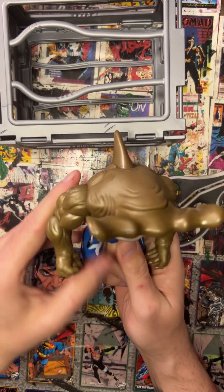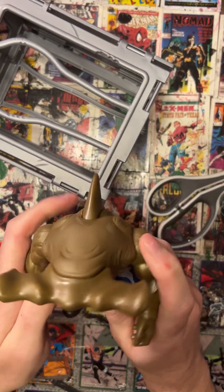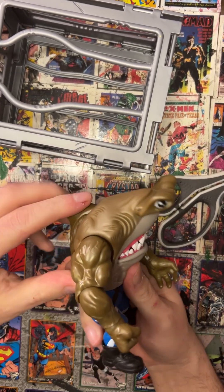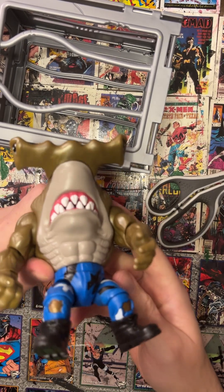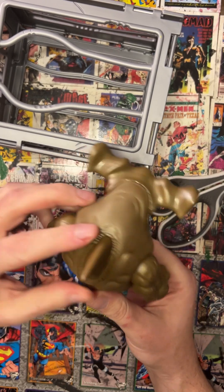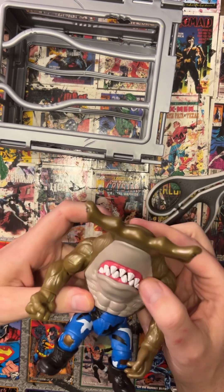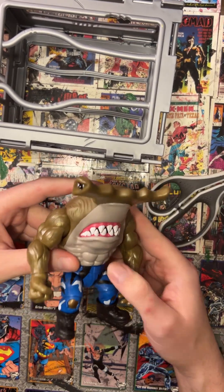Definitely made for play — these are all thick joints. Everything is done really well. Another one I'm pretty impressed with in terms of figures. The paint job is really nice and clean, the details are all there, and the real-feel skin all over the body is always appreciated. Another really solid one — I'm really enjoying this line.